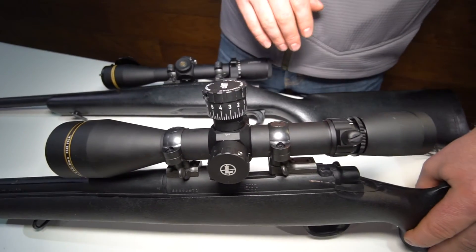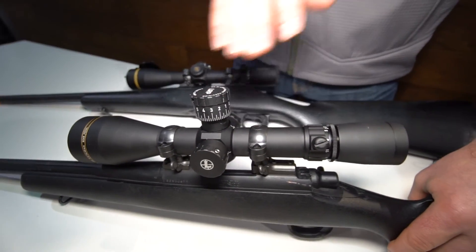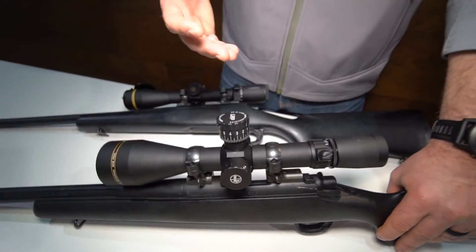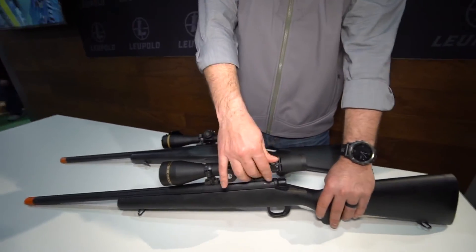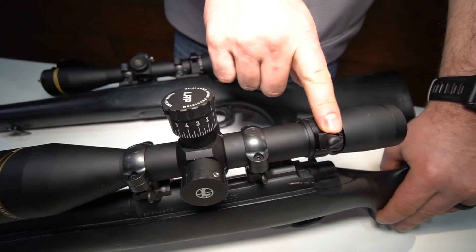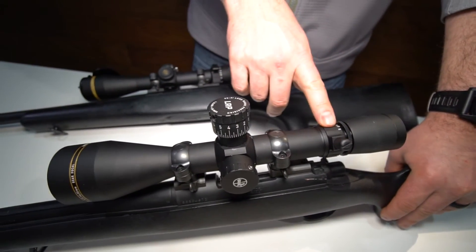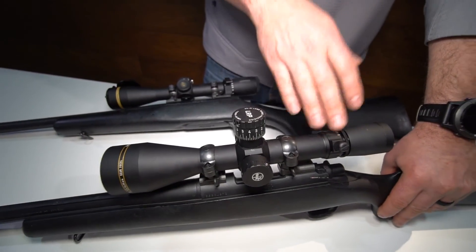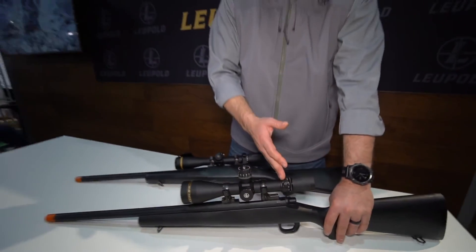This is designed for people that are wanting to shoot out a little bit further, whether it be for hunting or whether it be for competition in the PRS circuit or their local matches. It has a power selector throw lever on there as well. This is only made in our high-end magnification ranges: 4.5-14, 6.5-20, and 8.5-25.